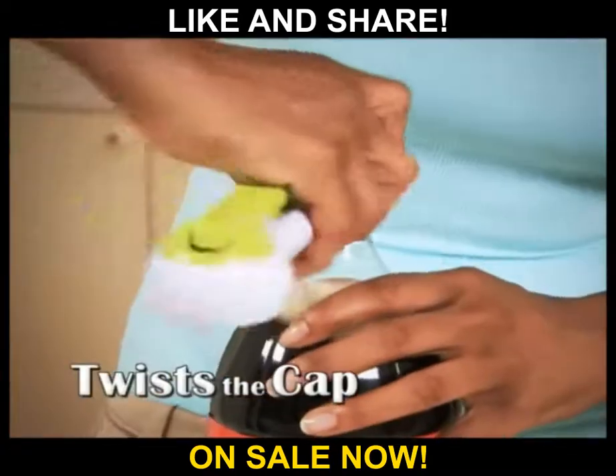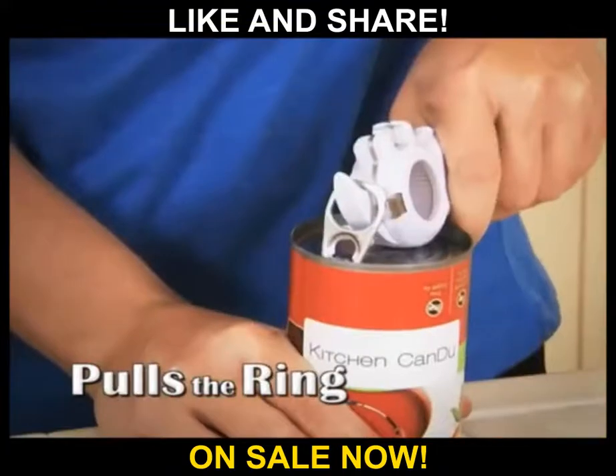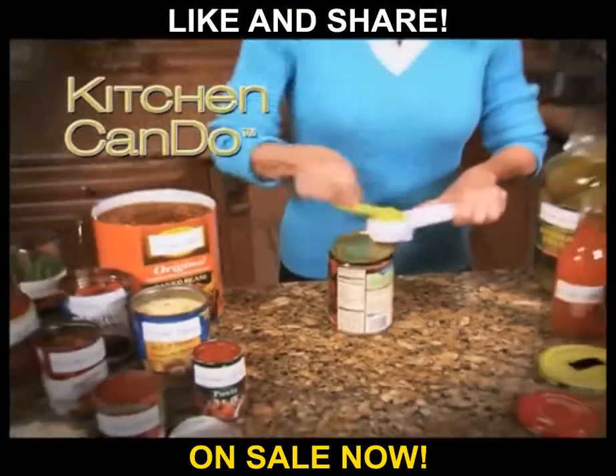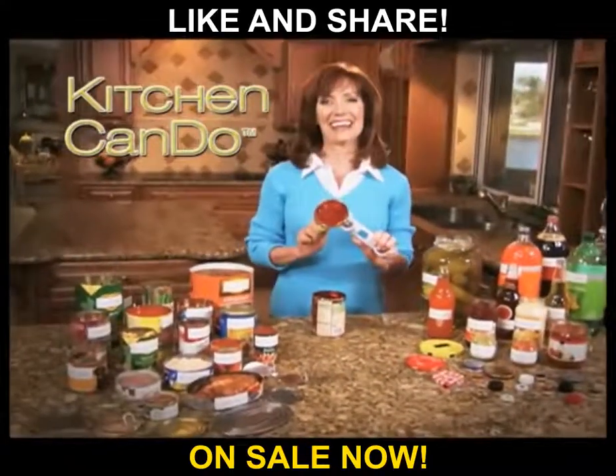It breaks the seal, lifts the lid, twists the cap, opens the can, pops the top, pulls the ring — it can open anything. It just keeps opening and opening. I love my Kitchen Can-Do.